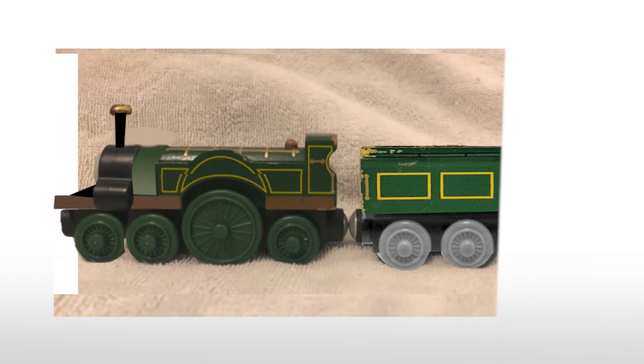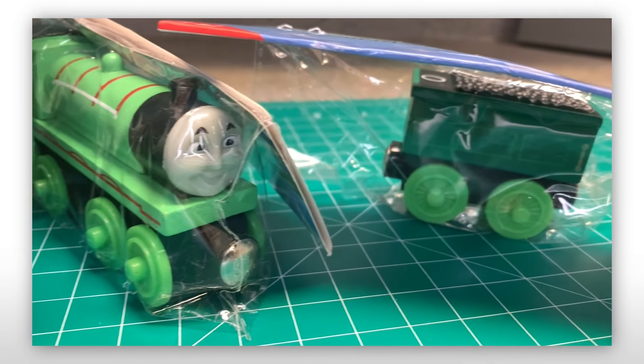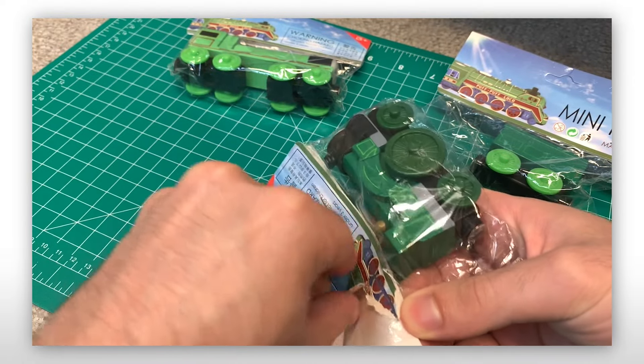This led to an idea that by extending her running board, adding a freewheeling bogey in front, and a taller funnel, I could easily make a far more accurate model. After a few proof-of-concept edits, I ordered one along with a Henry, which I intended to use the front bogey and boiler from. And after a month of waiting, they finally arrived.